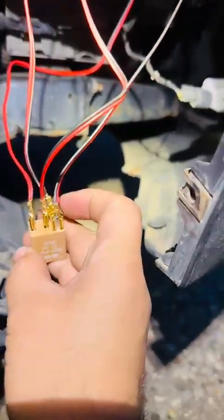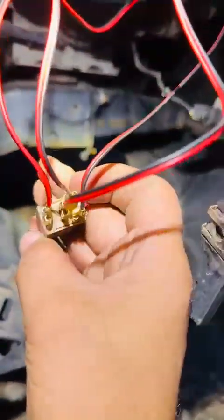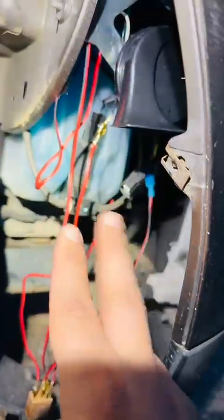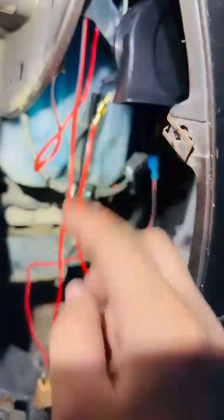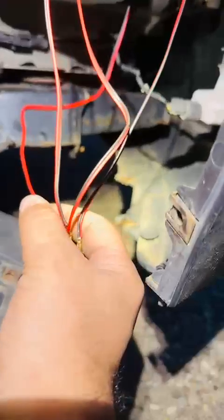I got a negative from the chassis ground here, and I ran that negative to pin 86 on the relay. I also ran one negative to the horn — the horn has a positive and negative. Then on pin 30, I got the power from the battery.